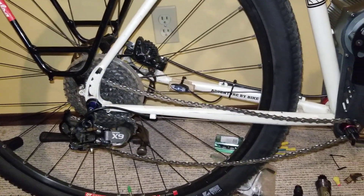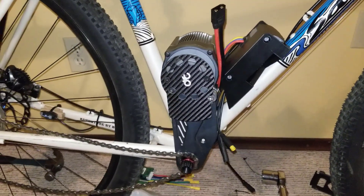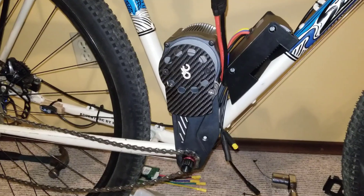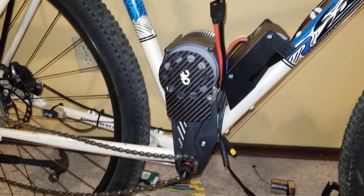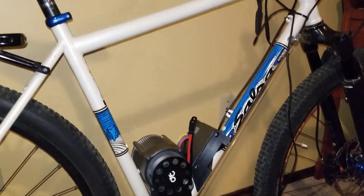A bit of an update with the CYC. As you can see, I've had it off the bike and I'm going for this mid-frame mounting style, which I'm quite happy with at the moment. I think it's going to look really good in the middle of the frame here.